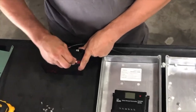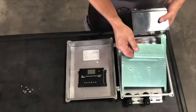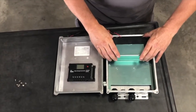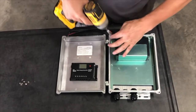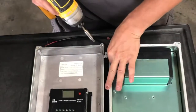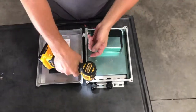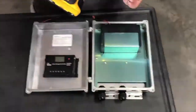Connect the positive wire to the battery. Place the battery and the battery plate in the enclosure and secure with the provided screws. Ensure the battery connections are facing the solar controller so the wire reaches. Install the screws to hold the plate.